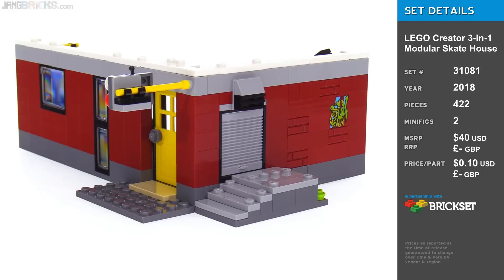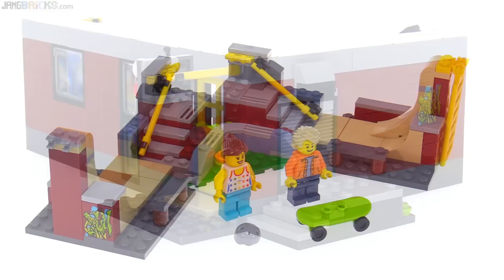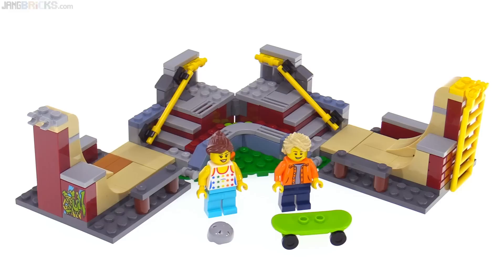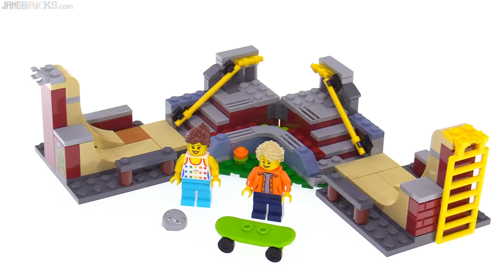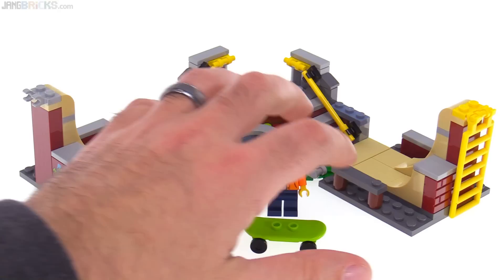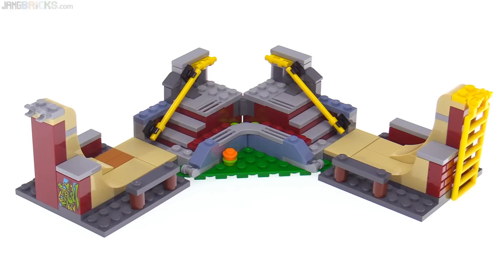This is the new LEGO Creator 3-in-1 Modular Skate House. There are three official major builds, but within each of those there are additional variants. I'm going to start with the smallest, simplest official build, which is this little layout here, which is really good, actually. It's surprisingly good, to the point where I think they could have released a smaller, cheaper set that just had this build, because it has all sorts of great stuff going on with it.